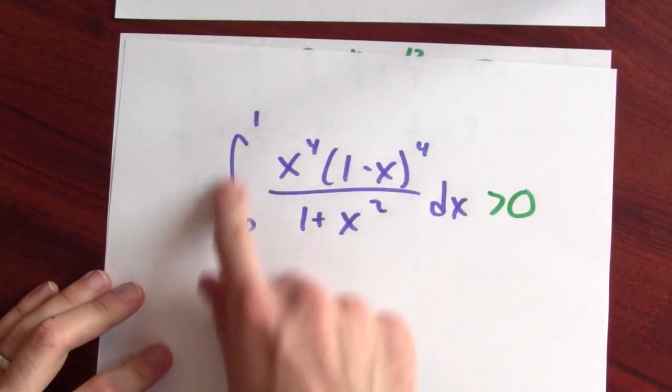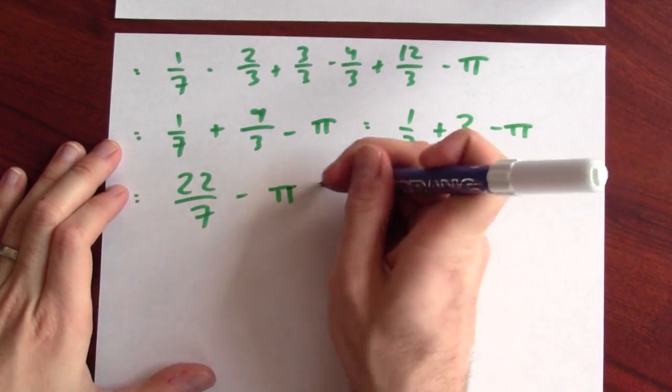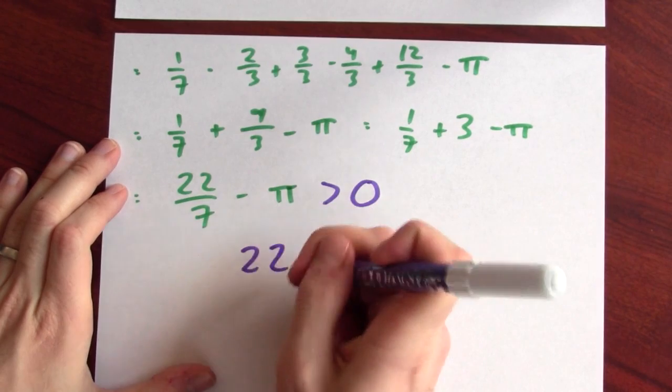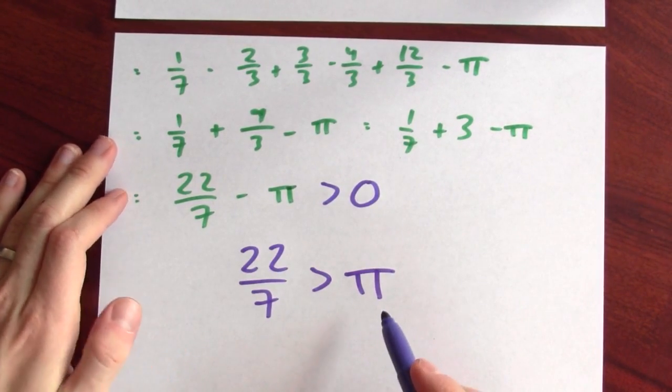Here's the significance of this. Remember back to the beginning — I pointed out that this integral is positive. So we've shown that the value of the integral is positive. In other words, 22 sevenths is bigger than pi. This is a really fun example: we've got the derivative of arctan, long division of polynomials, and the fundamental theorem of calculus — all these forces combining to convince us that 22 sevenths is bigger than pi.